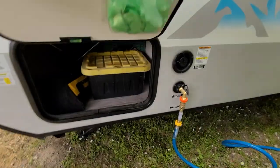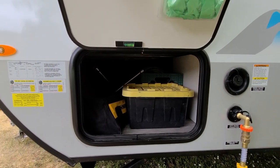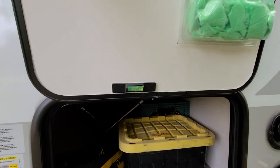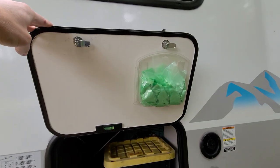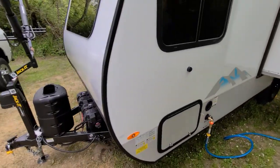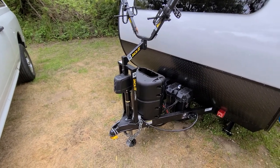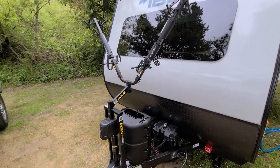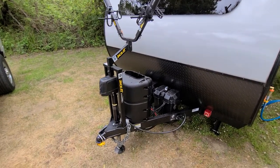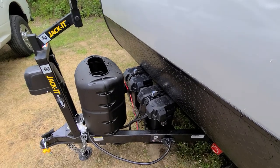On all of our trips we've never had any problems with storage. This is a pass-through up at the front — I put a level right there on the inside, which is handy. On the front of the trailer I recently added the Jakks two-bike carrier and it's worked out pretty good, though we didn't bring our bikes on this trip.